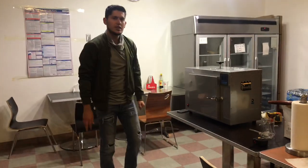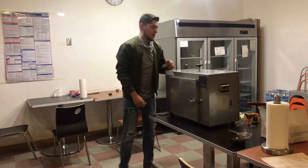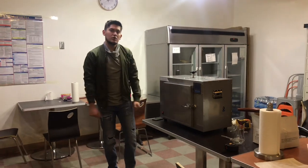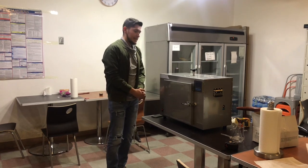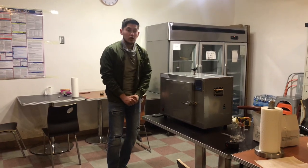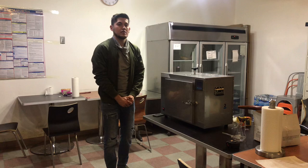That's pretty much a little demonstration on this unit. For more information, go to our website CoolerDepotUSA.com — we'll have more information there, including the price for this unit. If you have any other questions, you can also give us a call. Thank you for watching.